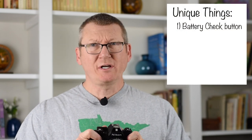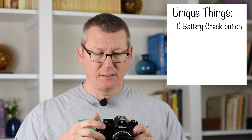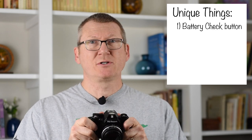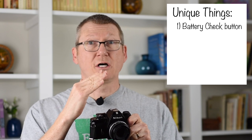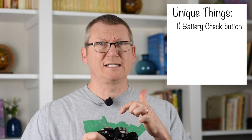A few things that make this camera unique. Number one is the battery check button and battery check light — you push the button and the light lights up if the batteries are fine. On most Nikon cameras, you do this check by simply looking through the viewfinder and depressing the shutter button so the meter comes on. If the meter comes on, the battery is fine. So I'm not really sure why the dedicated button is needed.